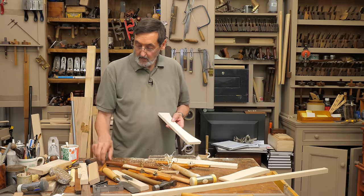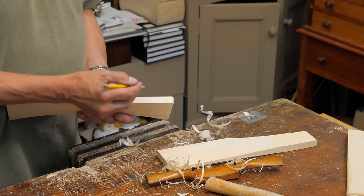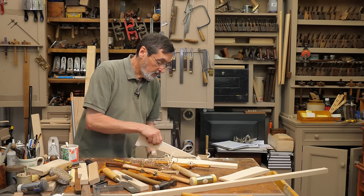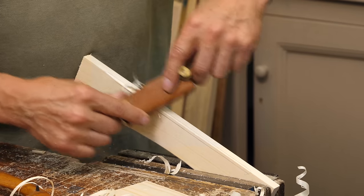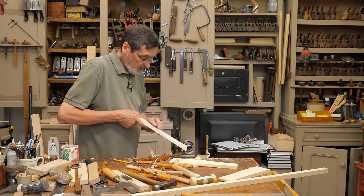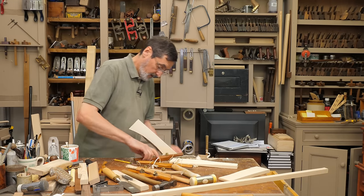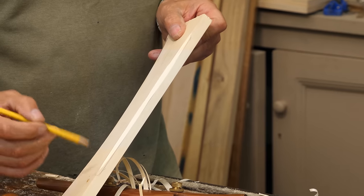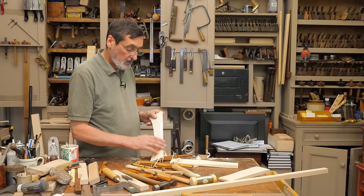If you want a stop chamfer — let's say we wanted to put a stop chamfer on here — this is something we don't do too often these days. That means the chamfer runs from here to here and stops. What we do is take your spokeshave, go in here, take it down, go in from this side, and you've got your stop chamfer — it comes in gradually. Let me just ink those edges in so you can see — that's how you create a stop chamfer.